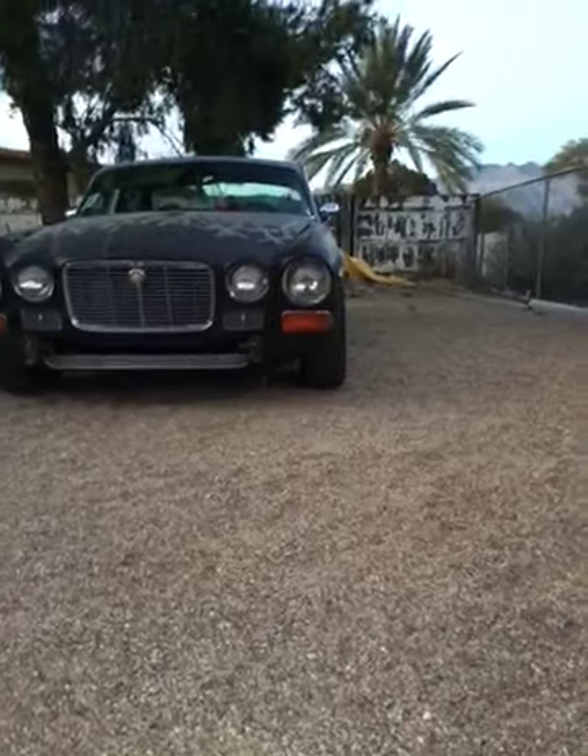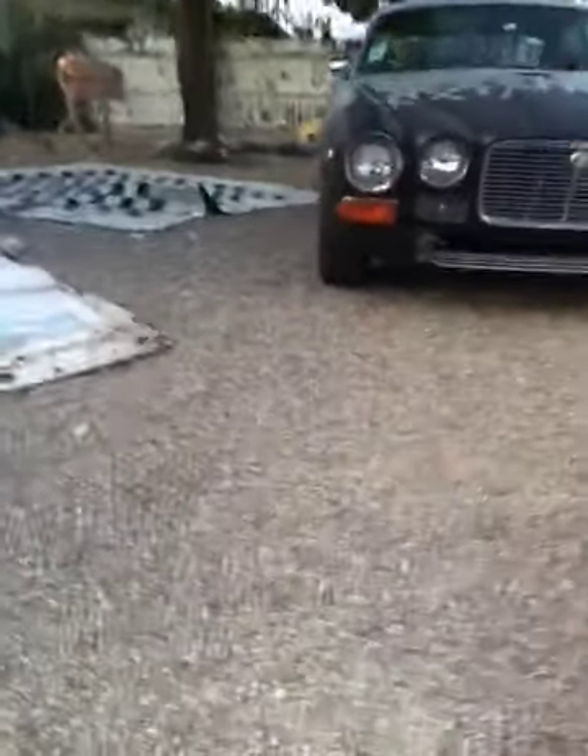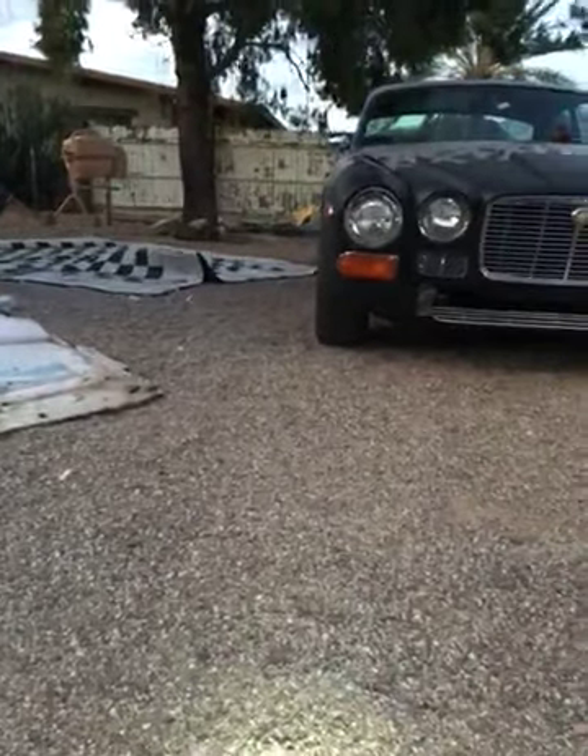So I got the Jag on the line. Got the alignment at the end of the day — $69 plus tax for the wheel alignment. I'm very pleased with that.